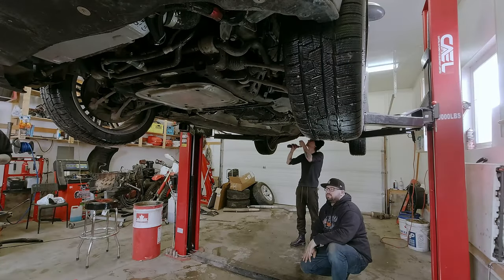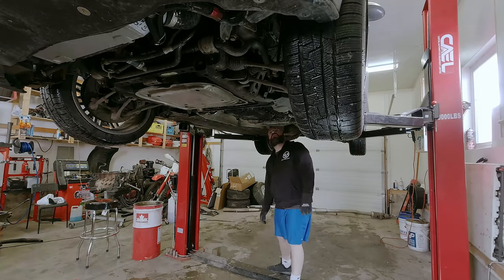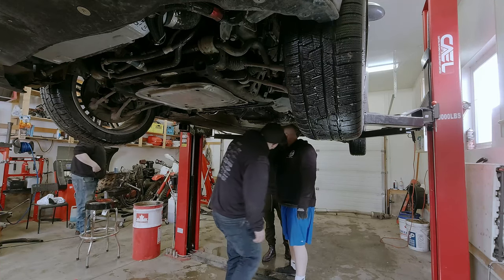After we lower the exhaust we get better access to the heat shields. Once you remove the heat shields with the eight millimeter head bolts it gives us better access to the driveshaft and to the giubo bushing at the front - also known as the flex disc.